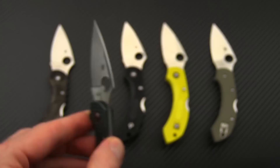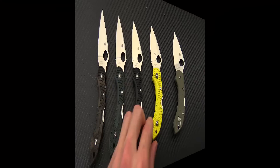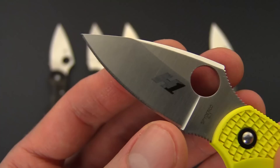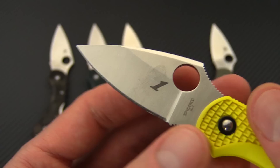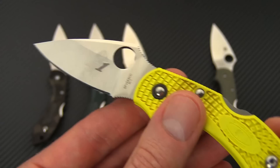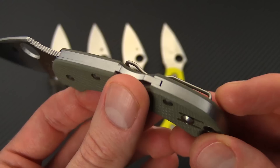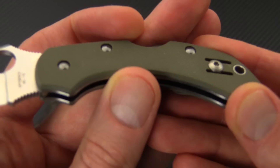Next we have the standard VG10 model with a black FRN handle. Then there's the Salt Series Dragonfly — this has H1 steel, which is a nitrogen-based steel that is nearly corrosion proof. This one also has a slightly different grind with a hollow ground edge, due to the nature of the steel, enhancing edge retention and wear resistance. Last we have the G10 handle scaled version with the same VG10 blade, built on stainless liners with the same back lock mechanism and Foliage Green G10 handle scales.